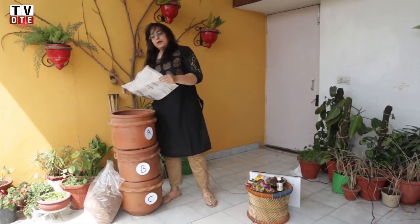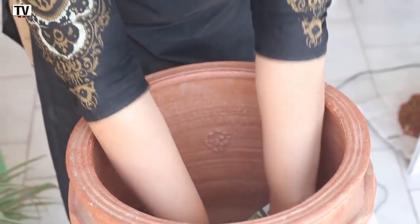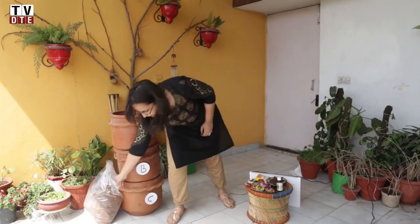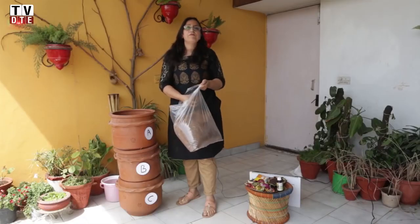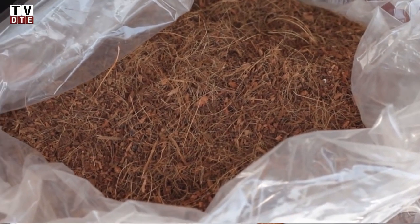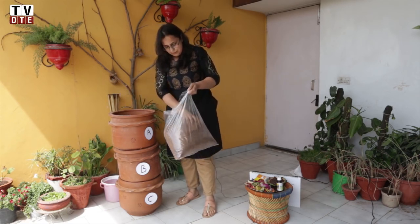We put a single sheet of newspaper on top of the net that is at the bottom of the Khamba, and we use our remix powder. This powder is available with Delhi Dump and is made up of cocoa peat and some good bacteria that has been added to it to enhance the process of composting. This is put at the bottom over the newspaper.